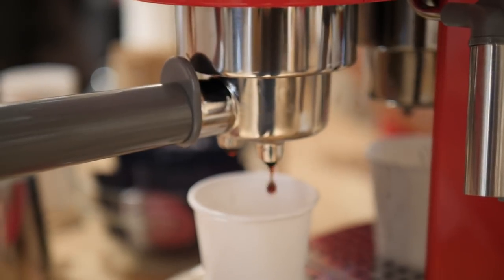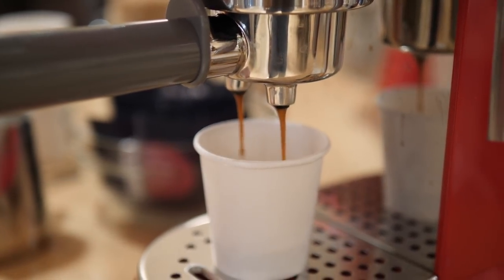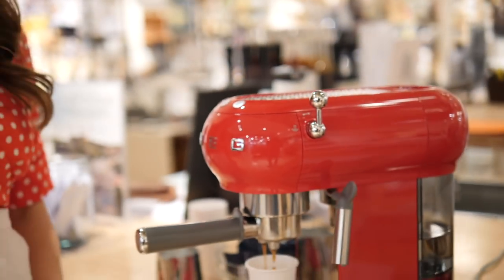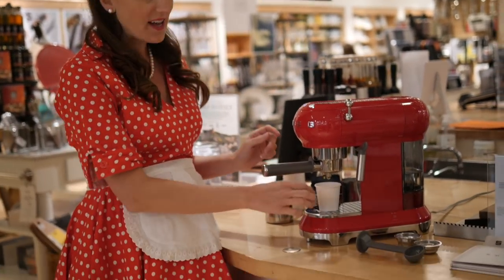And it just takes a few seconds to have a nice shot of Italian espresso. This machine comes in some gorgeous colors — you have this nice vibrant red, you also have a baby blue retro color, the cream and the black. I really like it because it's the one appliance that I actually want to leave out on my countertops. It styles my kitchen and I love it. My espresso is done.